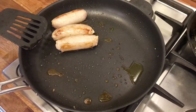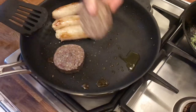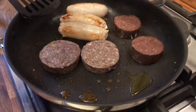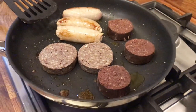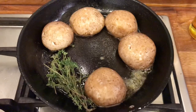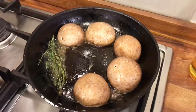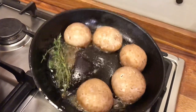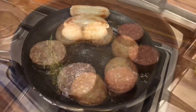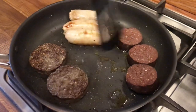The sausages are going to take a bit longer. So, we've been in there for a couple of minutes — time to put in the other meat-based ingredients, which is the black pudding and the haggis. These are going to need about six to eight minutes, turning regularly. Smells delicious.